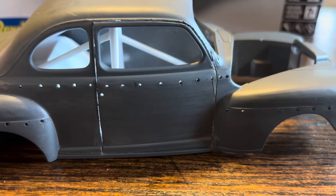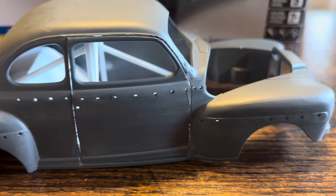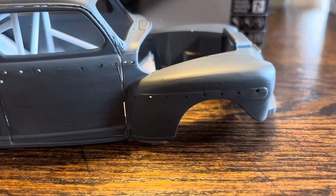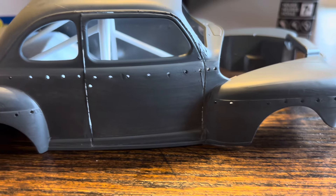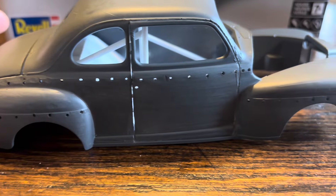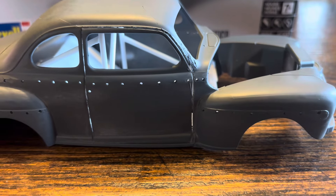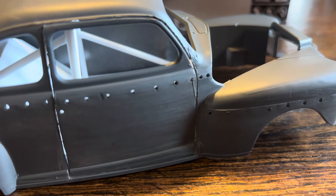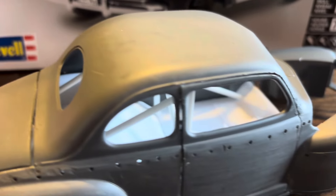I started out by putting holes in the trim and then removing most of the trim. There's a lot of stuff you can't see very well with the white plastic, so I had to prime it with some gray — now I can see all the scratches I've got to come back and fix.